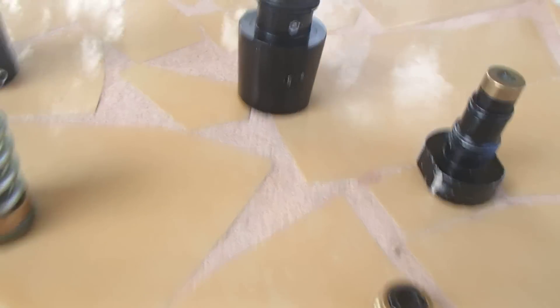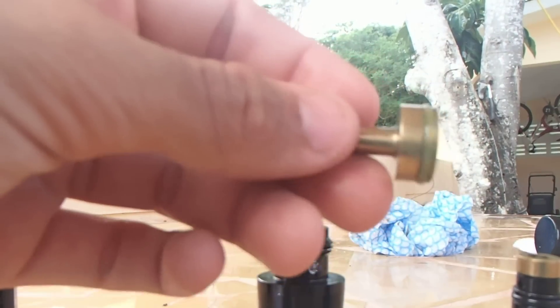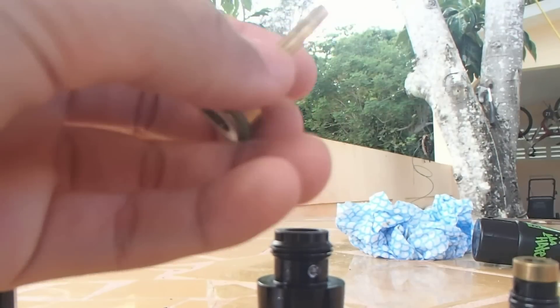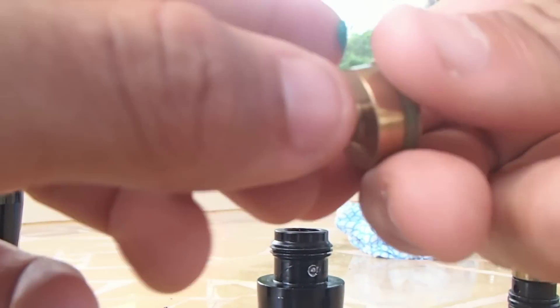This is the final o-ring on the top, which you use to screw the regulator into the marker. To maintain it, you're just going to wipe this off, keep it nice and clean, and use just a thin amount of lube to maintain the regulator.